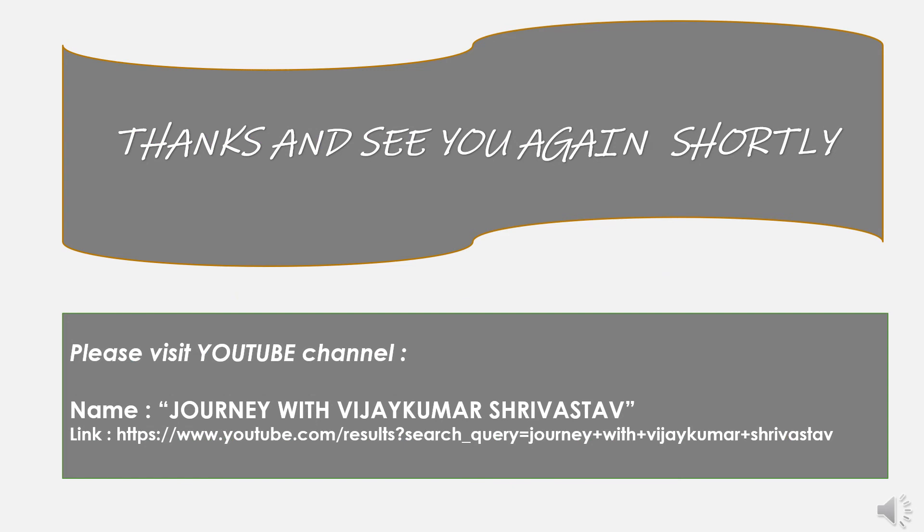This presentation was all about the Soil Health Card Scheme. I hope this will be useful to all of you. Please visit my YouTube channel 'Journey with Vijay Kumar Srivastava', subscribe, and provide your kind and valuable feedback for further improvements. Thank you.